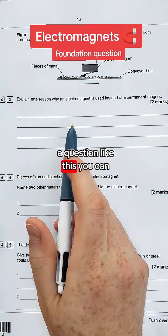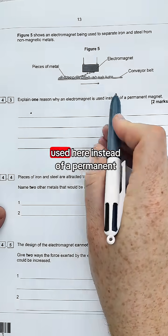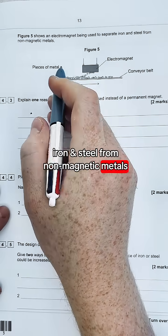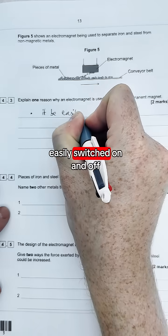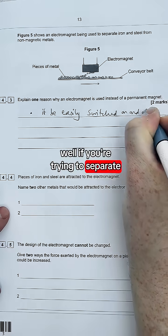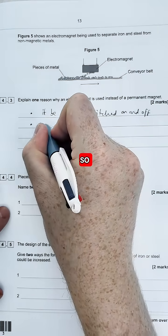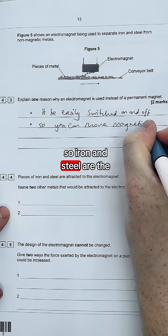Even if you haven't revised much, a question like this you can definitely get full marks on. It says explain one reason why an electromagnet is used here instead of a permanent magnet. We're picking up these pieces of metal and the idea is to separate iron and steel from non-magnetic metals. An electromagnet can be used because it can be easily switched on and off. If you're trying to separate these metals you've got to pick some up then drop them off.